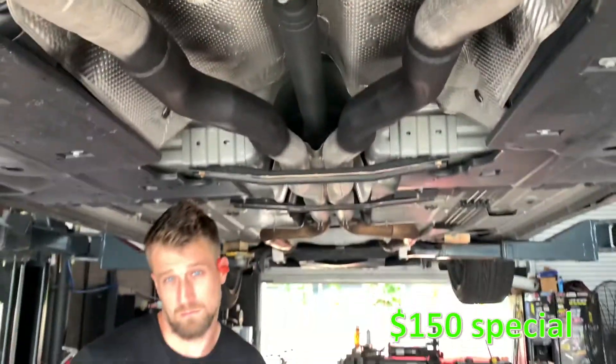Now what we did for him is what we do for almost every Charger that comes in here. Simple mid-muffler delete — cut the middle mufflers out, replace it with 3-inch piping. And that's pretty much it brother. Plus 150 bucks. 150 specials.